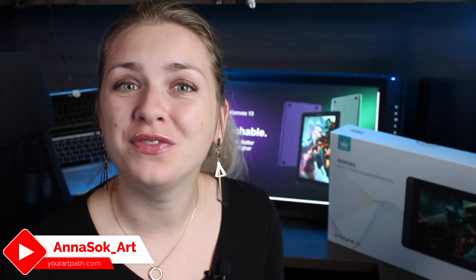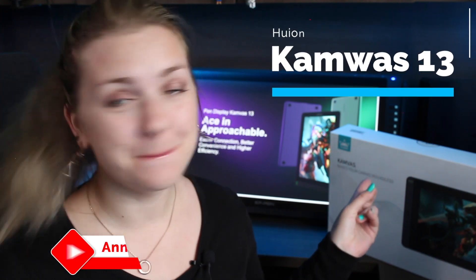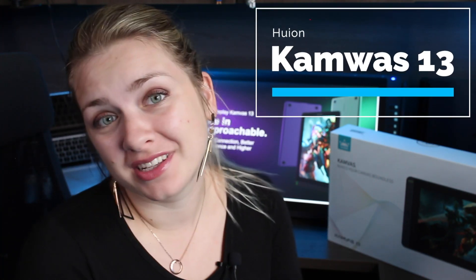Hi guys, Anna here and welcome back to my channel. Today we're doing a review of the Canvas 13 by Huion. I'm very excited — it is the first tablet I'll be using by the company, so I'm very excited to test it out and I have no idea what to expect.